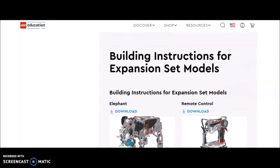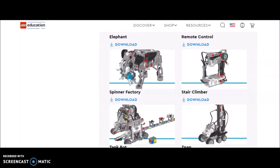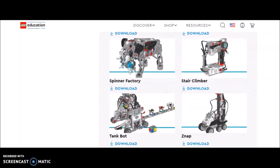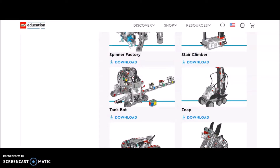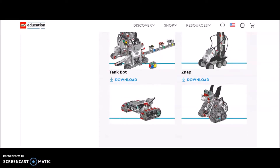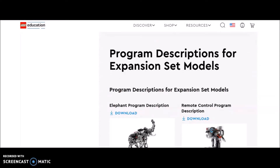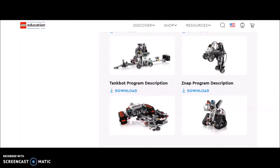If we go down further, it has the expansion models for those of you that have the expansion kit. You guys have seen the videos I've done for the elephant, the tank bot, spinner factory, stair climber - which is a popular one - the snap, and the tank bot. That one's a cool one. There are the programs for those.